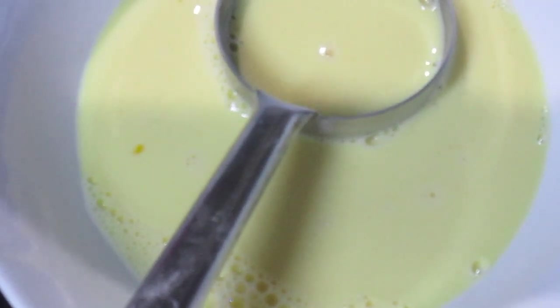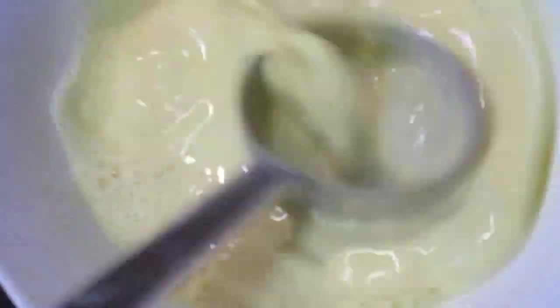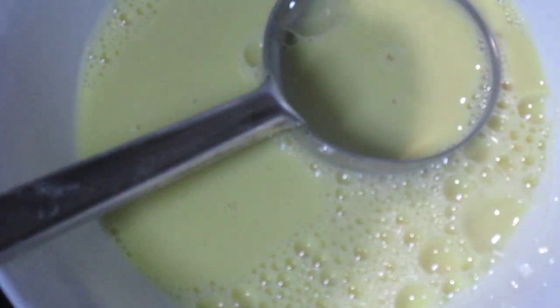Now pour in two drops of vanilla essence and mix. Now put in the semolina, all-purpose flour, and sugar mixture — the dry mix we blended in the grinder — and mix it with the milk and egg mixture thoroughly.